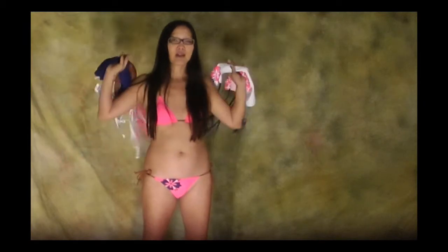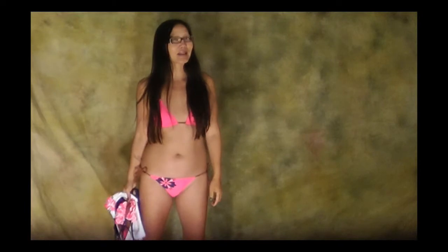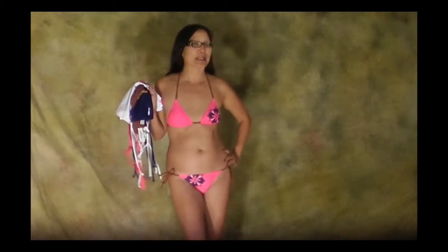You're going, 'Yeah, that sounds really simple, but can they really make it work?' Well, we're going to show you. This is swimsuit number one. Four bottoms, four tops — four by four: 16 combinations. And it costs about the same as one good swimsuit.